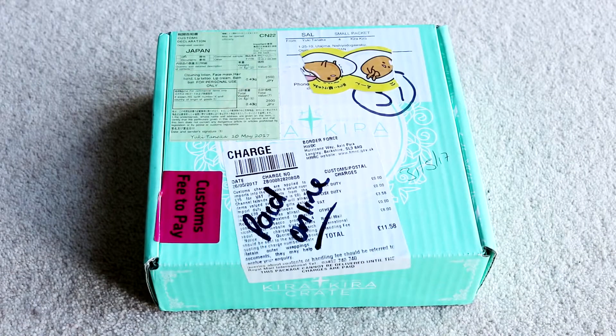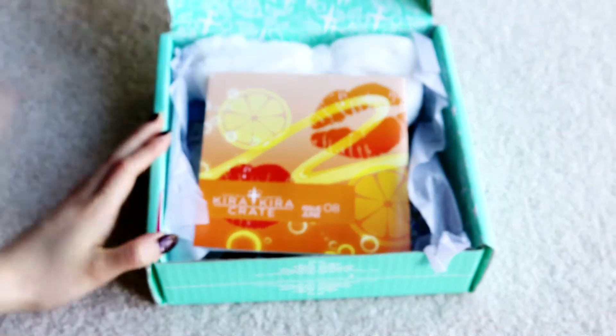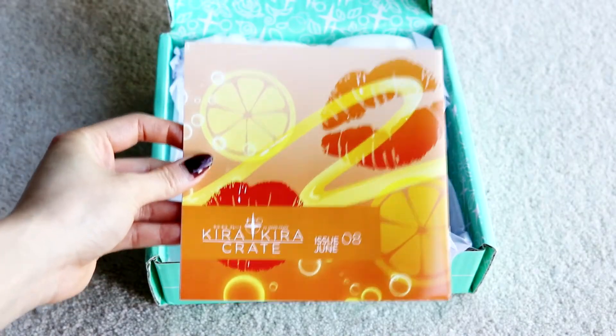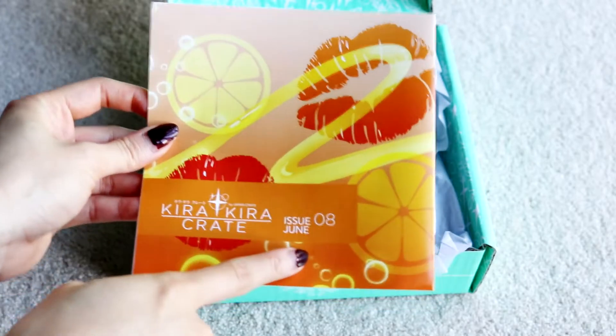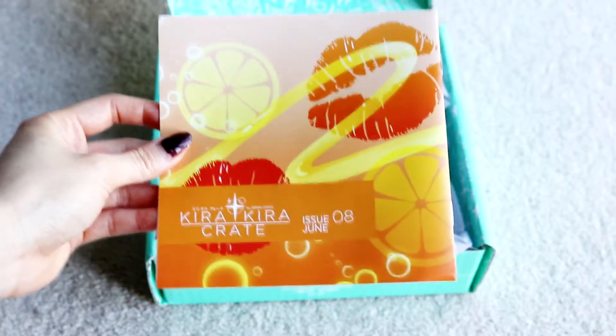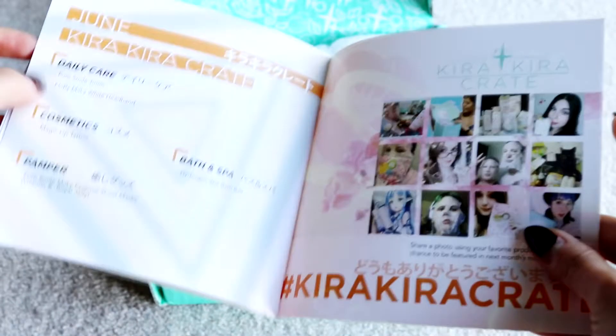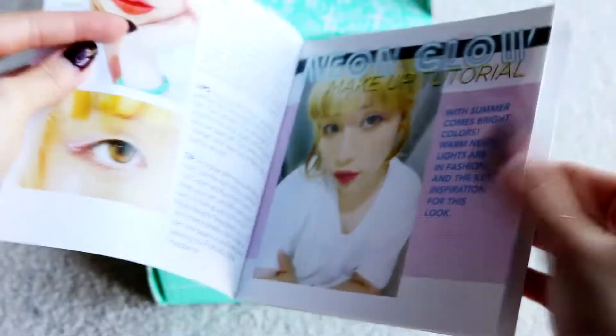It still feels kind of weighty, so let's see what's inside. Let's see if the shape of the box has affected the contents at all. This month's booklet is super cute — it's like orangey, and this is June's crate. As you guys know, I tend to get it pretty early in the month. It's issue 08, and as always the booklet will tell me what's inside, but I don't want to know just yet — we'll refer to it as we go.